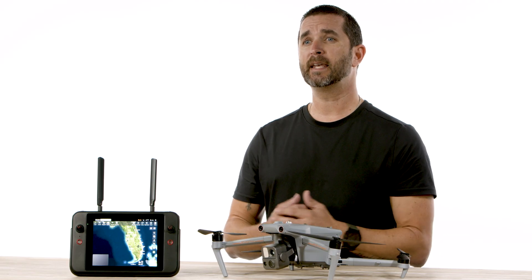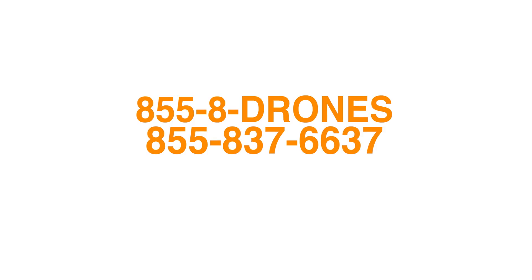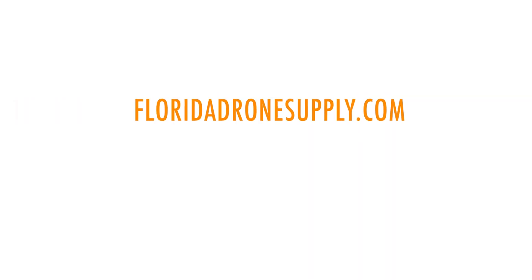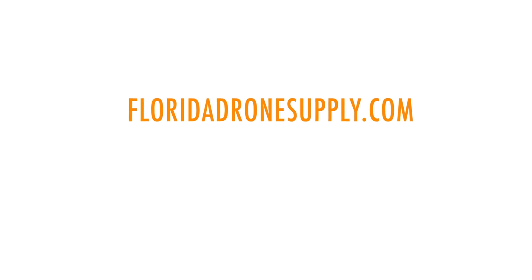If you get stuck, need help, or have feedback for us, give us a call at 855-8-DRONES or check us out online at floridadronesupply.com. As always, thank you for watching and have a great day.